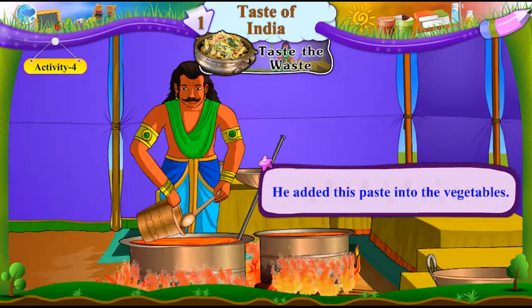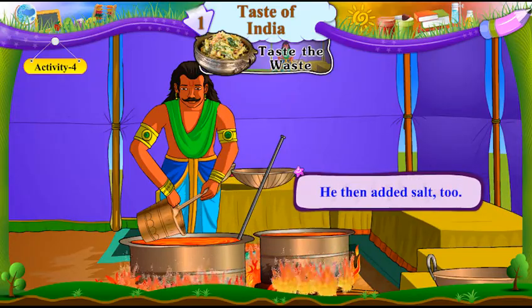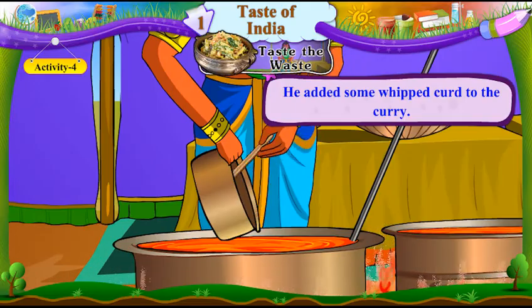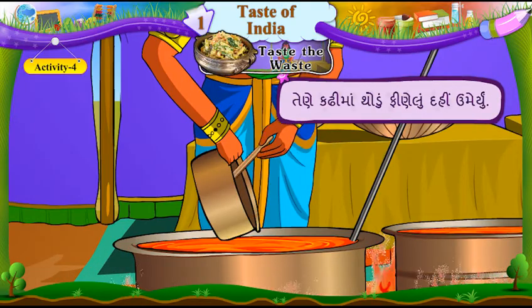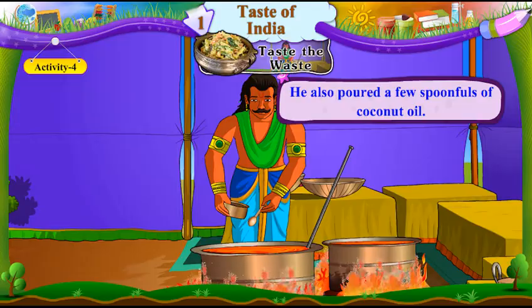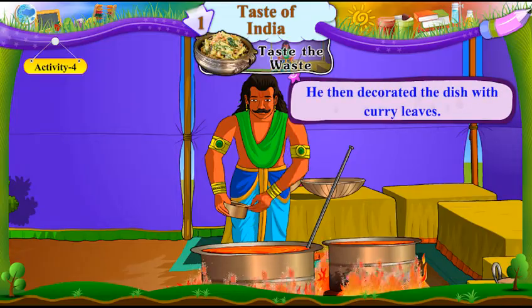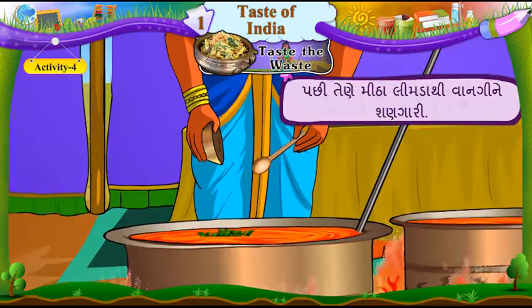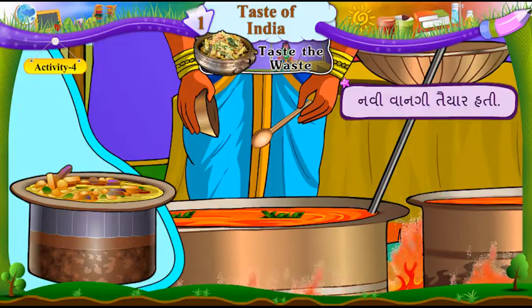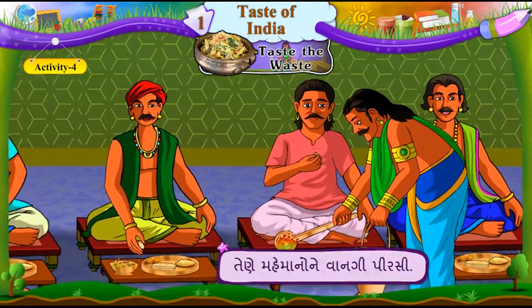He added this paste into the vegetables. Tene aamishraan shakbhaji maa umeriyun. He then added salt too. Pachhi, tene mithu paan umeriyun. He added some whipped curd to the curry. Tene kadhi maa thodun finelun dahi umeriyun. He also poured a few spoonfuls of coconut oil. Tene amuk chamchi bharine topraanu tel pan rediyun. He then decorated the dish with curry leaves. Pachhi, tene mitha limda thi vaangi ne shangaari. He served the dish to the guests. Tene mehmanone vaangi pirsi.